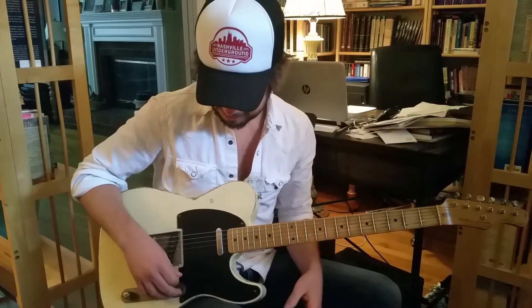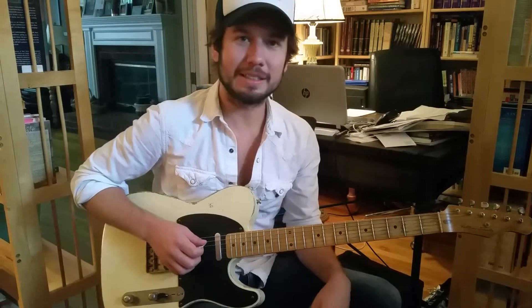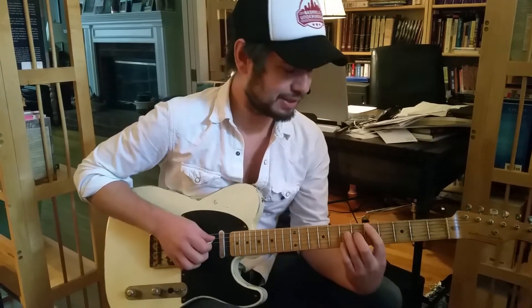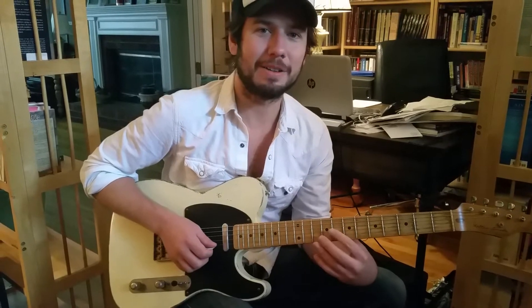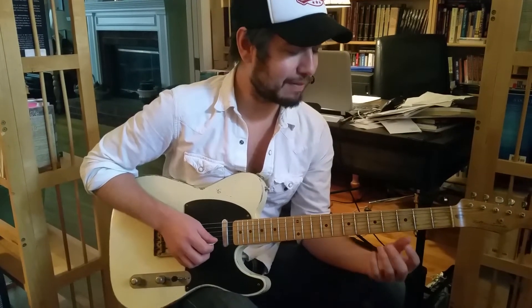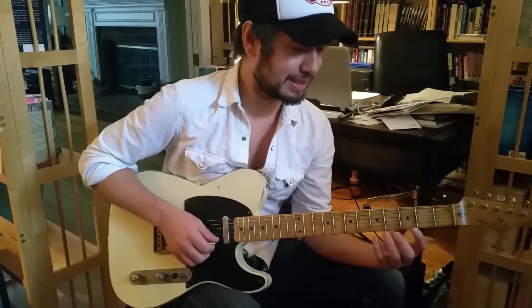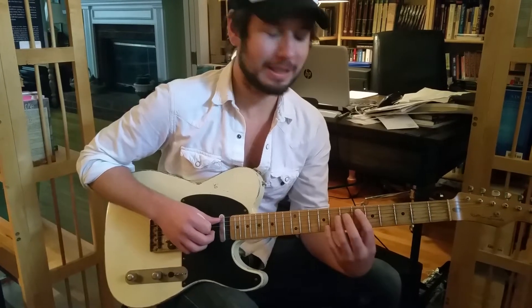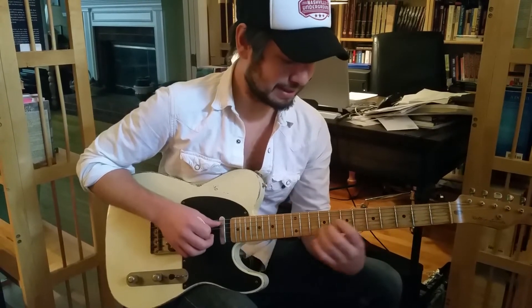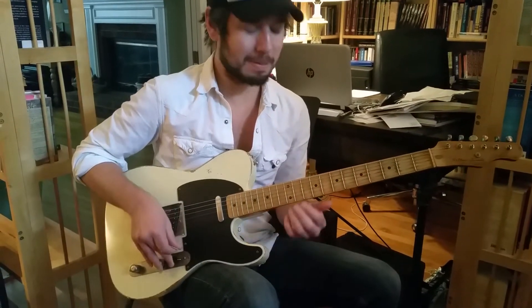We played a few of them here, but this is the one I settled on. Just the response, the feeling of it — it's nothing I can get with a factory Fender at all. I can't even describe exactly what it is, but it's got a human touch to it almost in response, where it's just like a voice.